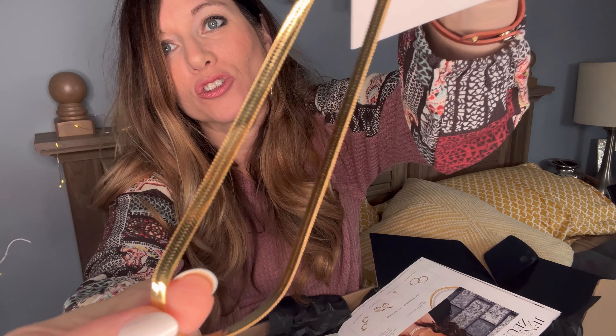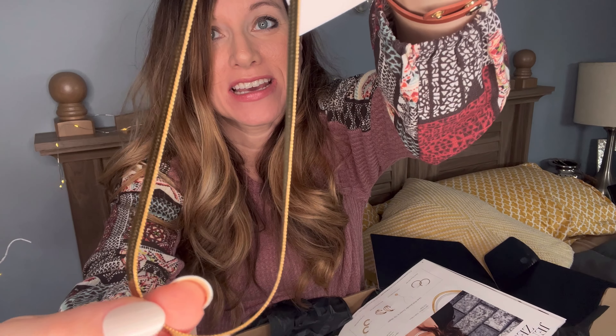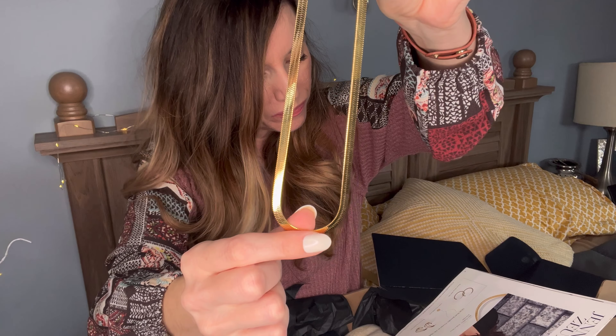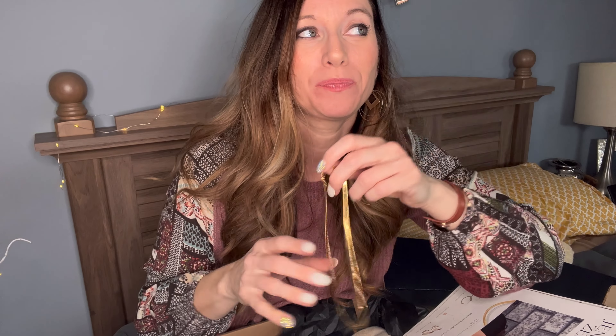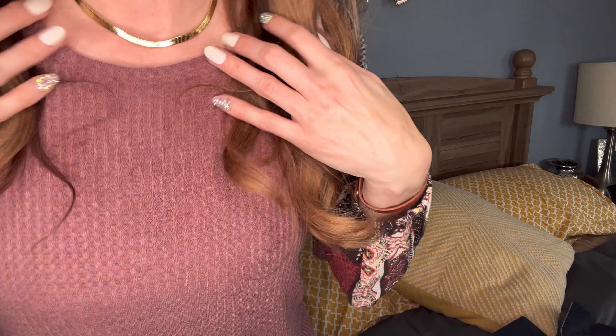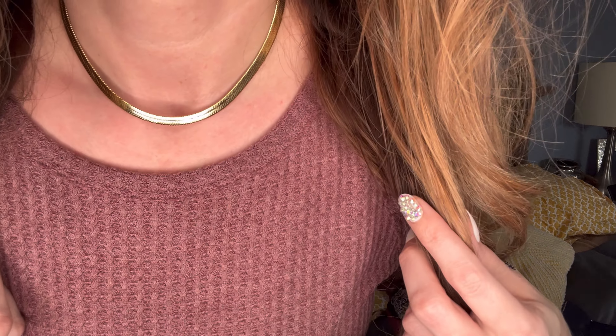Look at this — I believe this is the Alley necklace. I got mine in gold. You could have had a choice of gold or silver. I prefer gold. This has a value of $132. Let's put this on. There we go — isn't that beautiful? I love that. Feels so fancy.